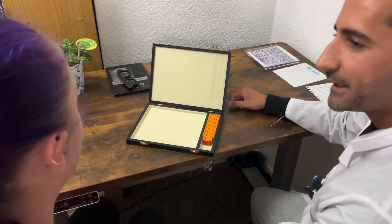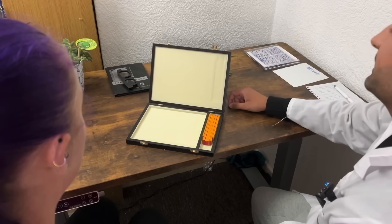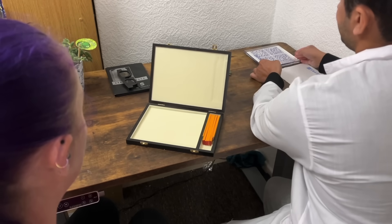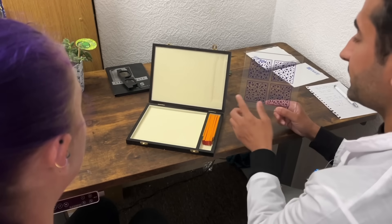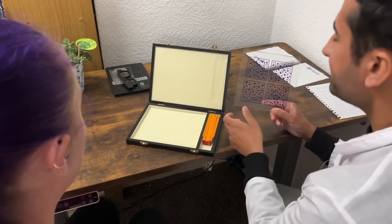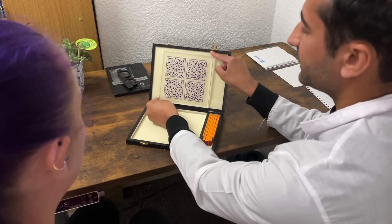Okay so today we're going to be checking your depth perception, otherwise known as stereopsis or 3D vision. So the first test is the frisbee test. I have some plates here and on one of the plates there is a circle. Okay so starting at this distance here, can you see a circle on the plate there?